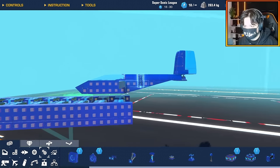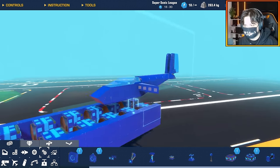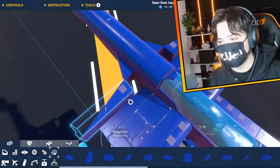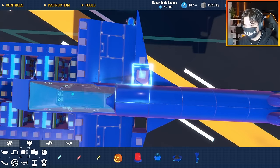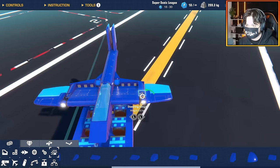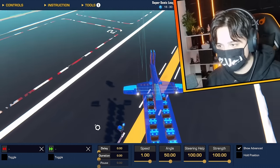I guess we just push this plane back and we can launch by detaching from some detachable blocks. I have no idea how this is going to turn out or how effective it will be. This is where we need a one-by-one block because I have this massive gap now — it's not a problem though, we can work around it. For example, I could just add these ship lanterns, filling in those gaps.